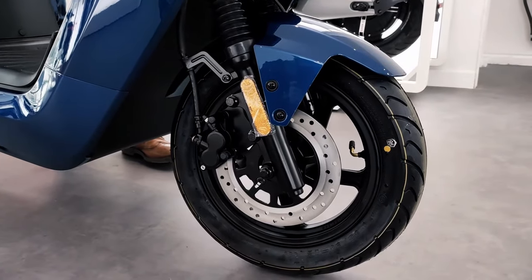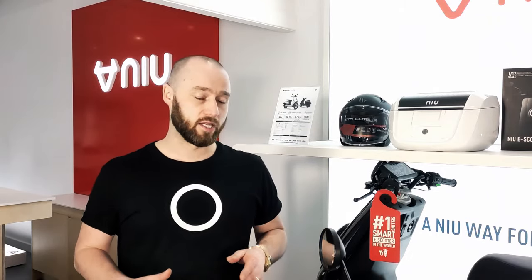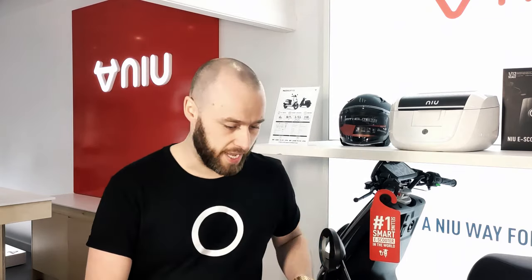It's got EBS braking as well. One of the features of EBS braking is that it evenly distributes the brake force between the front and the rear wheel, so that reduces your braking distance by about 50%. It's also got regenerative braking, so what that means is whenever you're using the brakes it's charging up the battery, and that'll extend your battery range by about 6%.